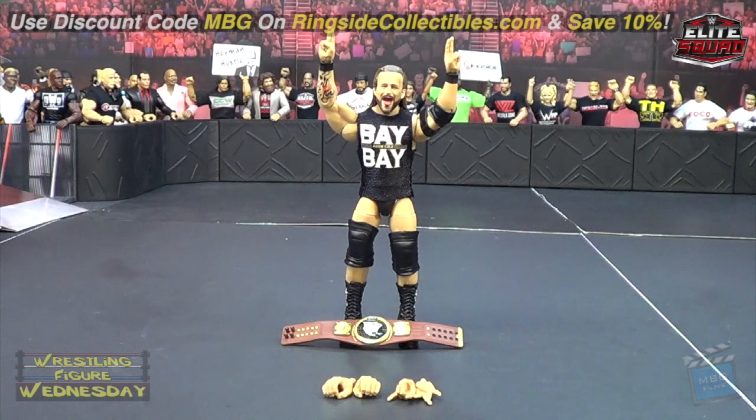Here we have the Elite 71 Adam Cole figure fresh out of the packaging and it is awesome. Love all the expressive hands — they're great. Of course he comes with the belt, a cloth shirt, an armband, and even an elbow pad. There's just a ton of accessories on him, which is really nice. Some people were saying his hairline looks a little more receding than it actually is, but it still looks pretty good to me. The accessories really make it an A-plus figure, and you could always swap the Undisputed Era head onto this one if you prefer.